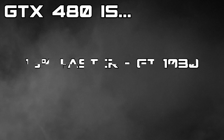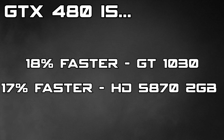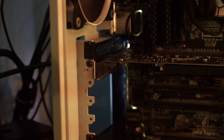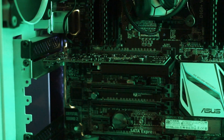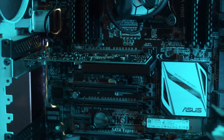Tallying up the 11 games tested, we can see the GTX 480 is about 18% faster than the GT 1030 and about 17% faster than the HD 5870. It's interesting to see how the 480 and the HD 5870 stack up today — I think it's safe to say the 480 has aged better. And I also find it interesting that the GT 1030 is about equal with the 5870 2GB in this game roundup.